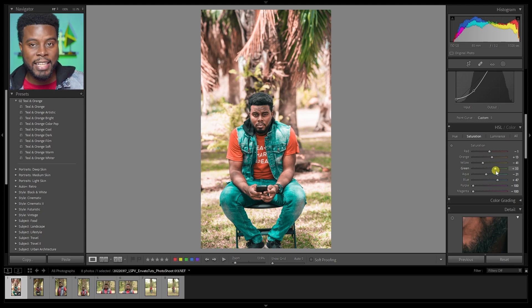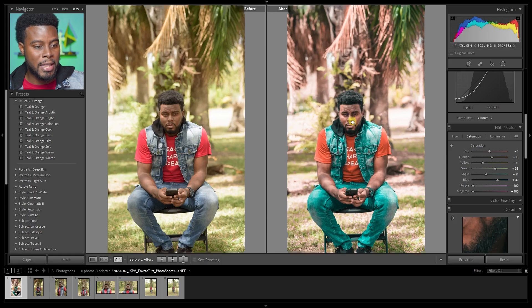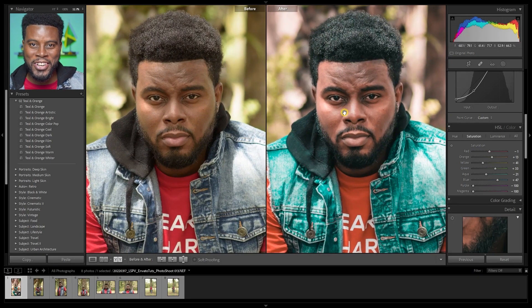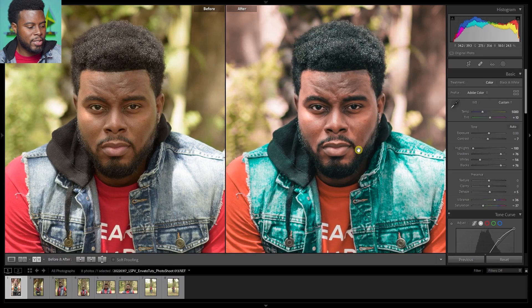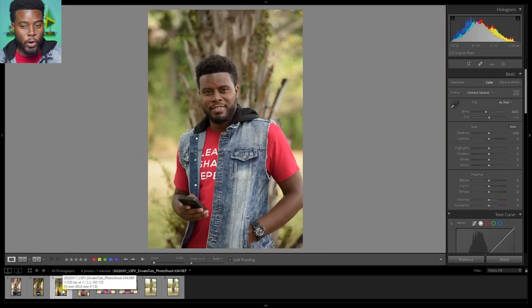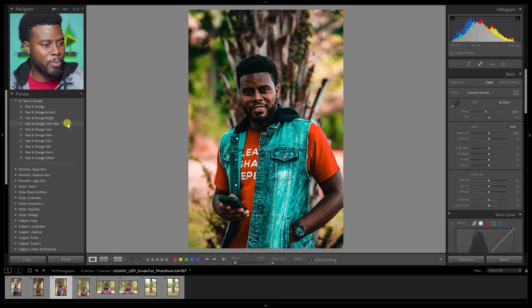Let me hit Y on my keyboard to show you the before and after looks. How cool is this? This is where we started and this is where we ended up — how it started versus how it's going. All right, we have this one edited. Let's go ahead and edit one more together and throw a quick edit on this one here.